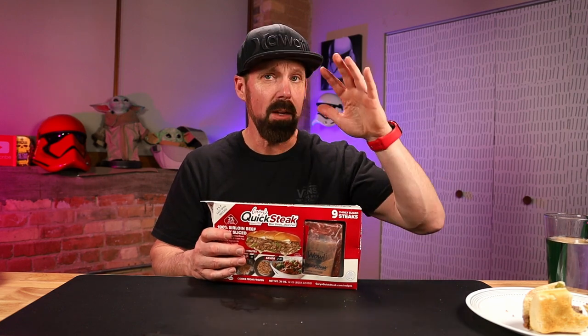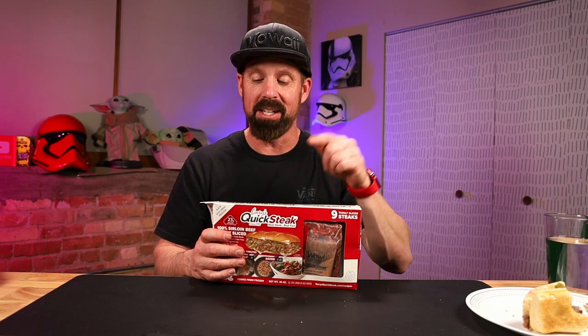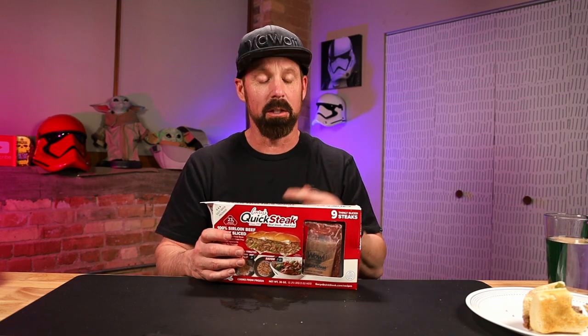Gary's Quick Steak — I've read some other reviews online. People say Walmart has their own version, and there's Steakums. I haven't tried either of those. The person that wrote that review said this is much better. And this is good. 100% sirloin beef, thinly sliced, gluten-free, no preservatives. It's delicious. Leave in the comments below — have you tried Gary's Quick Steak? Ridiculously quick, so easy.